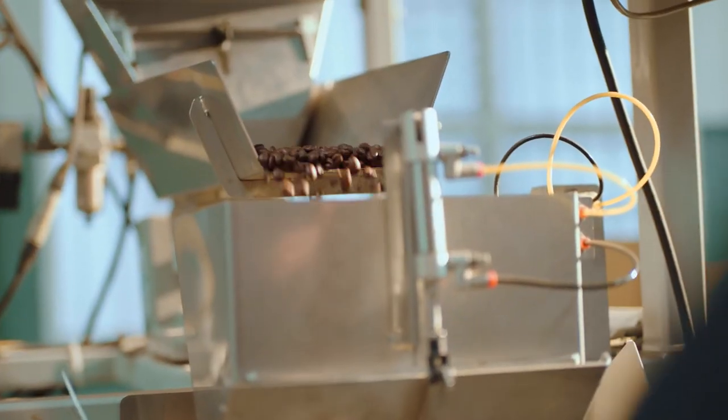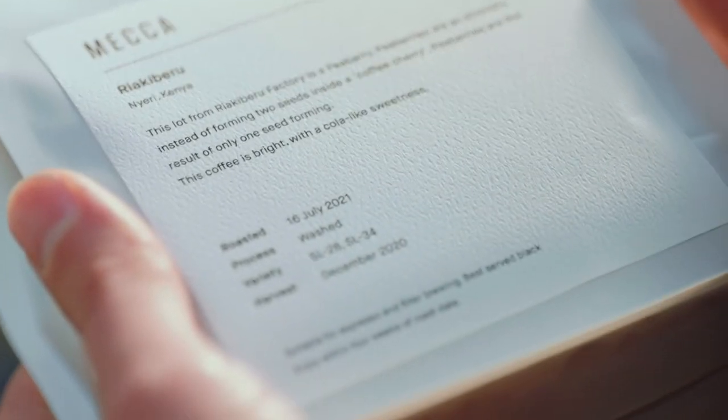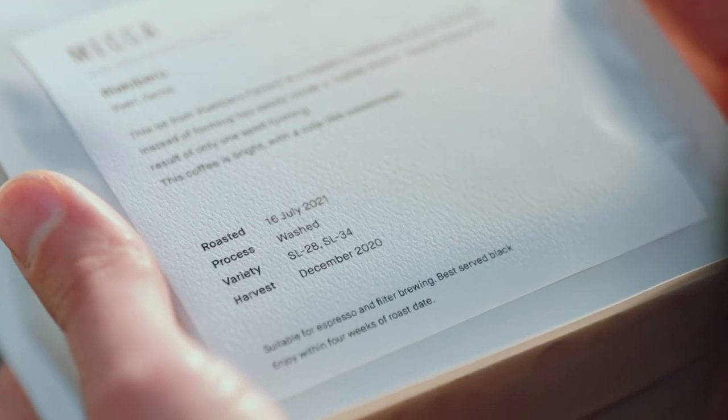Once the beans are older than about 30 days, volatile aromatics start to fade and the coffee loses the best parts of its character. Always look for a roasted-on date — this is your key to freshness. Once you open that bag of coffee, beans start to age; their flavor is affected by oxidization, similar to when you open a bottle of wine. That's why it's so important to buy freshly roasted beans, preferably from a roaster or your favorite cafe.